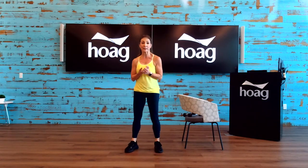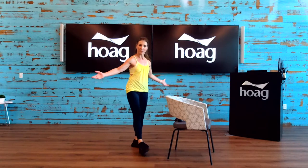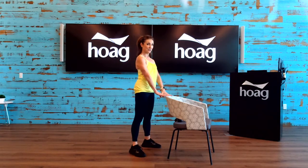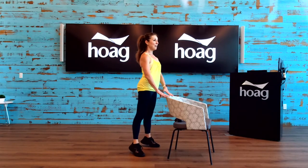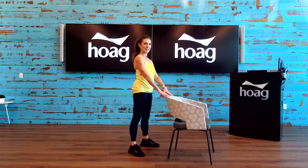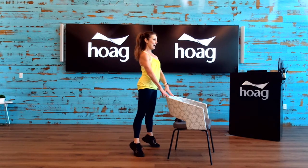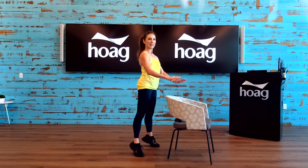Let's work on our calf raises. We do this every class because they're important — they are our main exercises for developing stability. Holding on just lightly to the back of your chair or whatever you're using, we're going to come up onto the tippy toes, hold it right there, lift the heels off the floor, and come right back down. So it's up, release, and lower. Up, release, and lower.